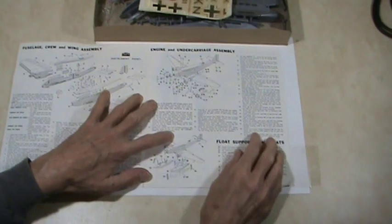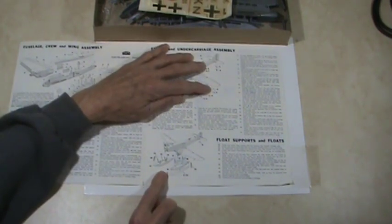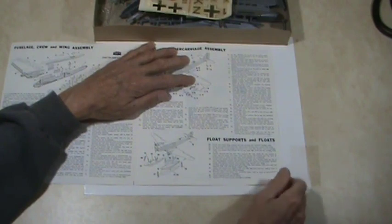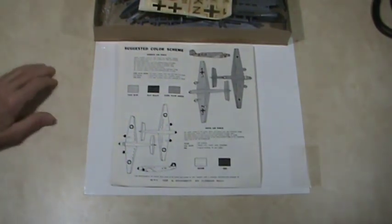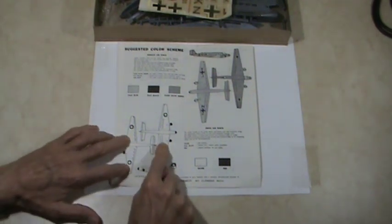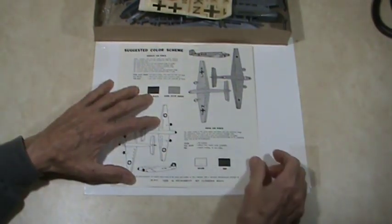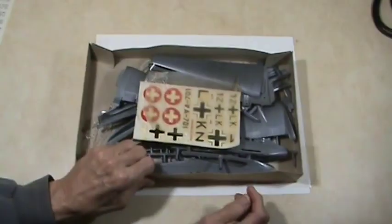The instructions also cover finishing the exterior, putting the engines on, the landing gear and wheels. There's also the option of using floats — float supports and how to put those together. For paint color schemes, there's an ambulance plane and transport plane scheme, which is what most JU-52s were.